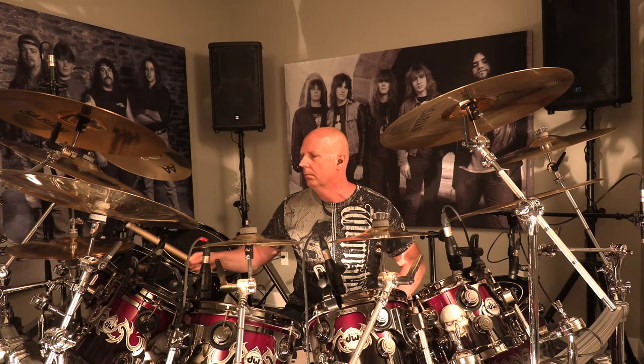I sat behind my drum set for the first time — this big crazy kit — and I'm like, what do I do now? I have no idea what I'm gonna do. So right at that point I said, this drum set is Neil-inspired, it's Rush-inspired.